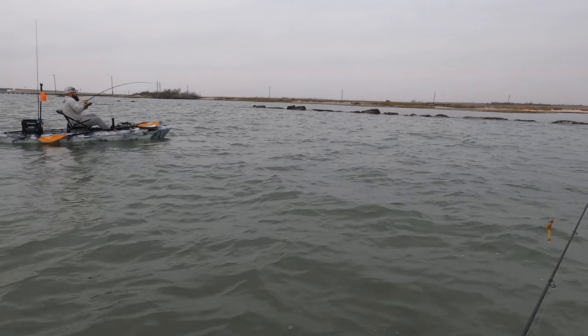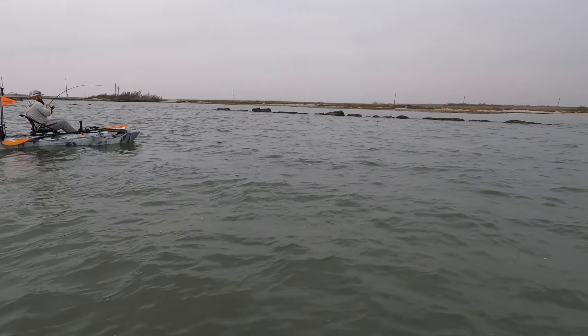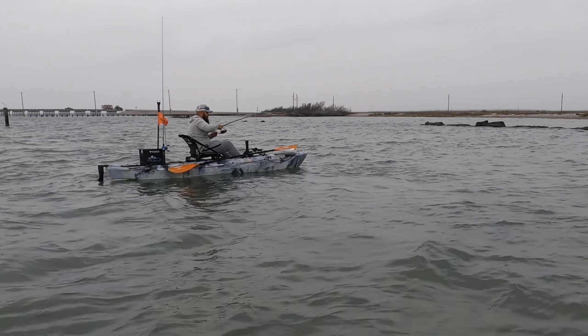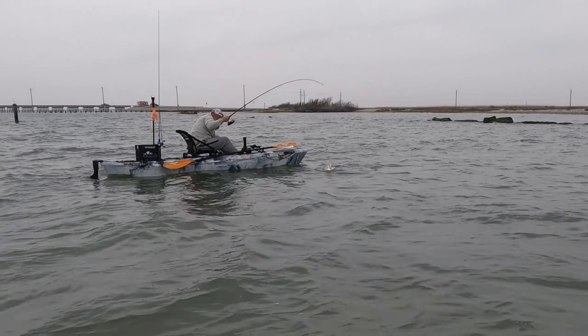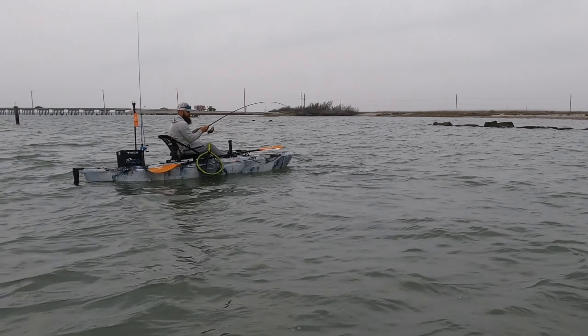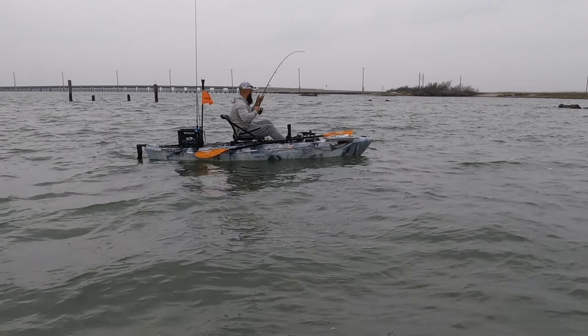Might be a red. Yeah, good red. There you go, you're doing it, you're doing it right.